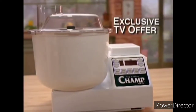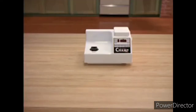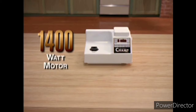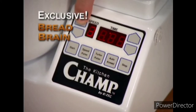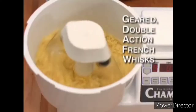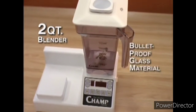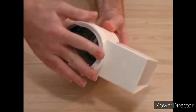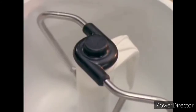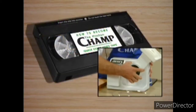Now, for the first time ever on television, you can order the Kitchen Champ by K-TEC. Here's what you'll receive: the powerful space-saving base with an impressive 1400-watt motor; the patent-pending bread brain and spill-resistant soft-touch keypad; the specially designed flexible mixing bowl; the geared double-action French whisks; the sturdy two-quart blender made from the same material used in bulletproof glass; the food processor attachment with safe slicing and grating cones; and the special kneading arm and surgical stainless steel dough hooks. Plus, you'll receive the Champ's easy use and care book, including all the recipes seen on this program, and the video, 'How to Become the Kitchen Champ.'